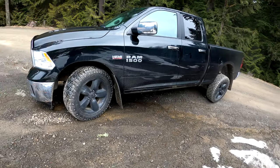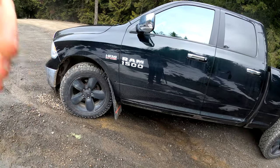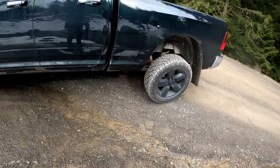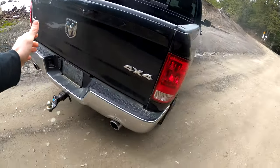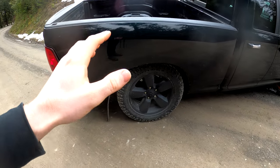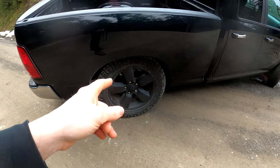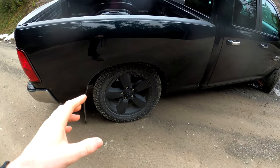For anyone who's new, we'll go over this briefly. With open differentials, the power is going to go to the wheel with the least resistance — the wheel in this situation that is pretty much off the ground. So on the rear axle, that wheel is going to spin. All the weight of the truck is on the other wheel, so you have all your traction there. With the open differential, we are not going to power that wheel whatsoever.